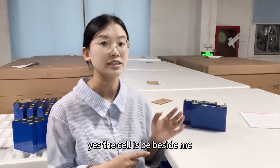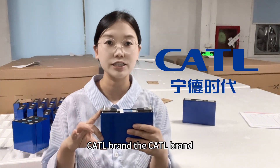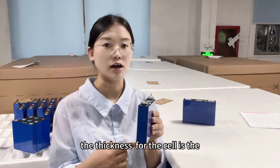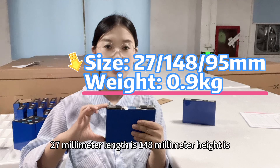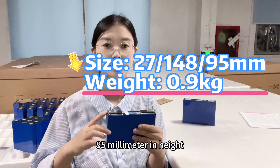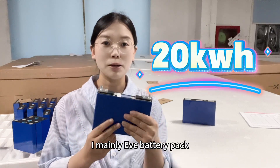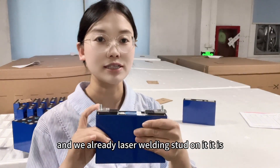The cell is beside me — one is the CATL brand, 62.5 amp hour, with a rated capacity of 63 amp hour. The thickness of the cell is 27 mm, the length is 148 mm, and the height (not including the busbar height) is 95 mm. You need to buy 88 pieces to make your Mitsubishi i-MiEV battery pack to get 20 kWh.